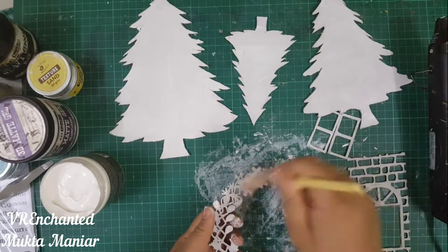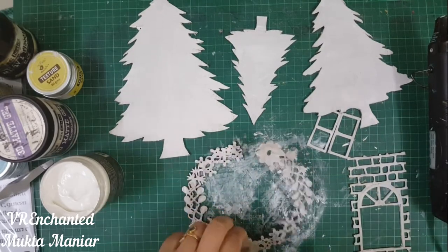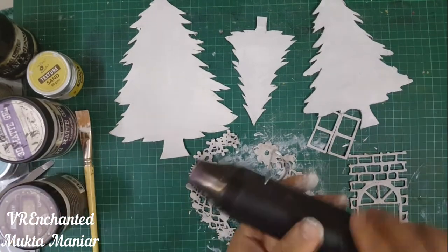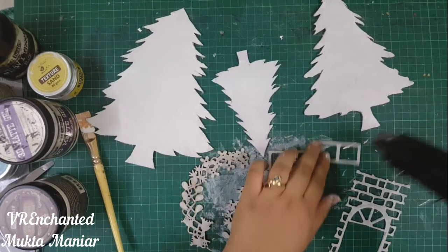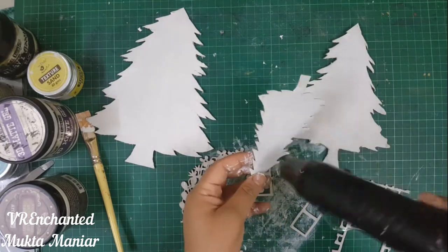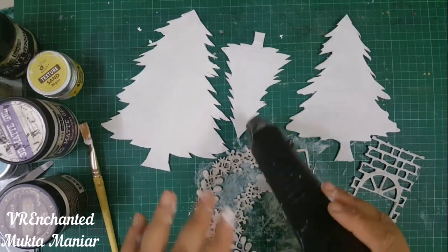I'm going to coat all of these elements with heavy white gesso. This is from Finnabair. I had to add two coats of gesso to the frame because it is made from MDF; on the rest I just added one coat of heavy white gesso. After everything was done I thoroughly dried them, because I did not want the gesso to be wet before adding more textures and colors.